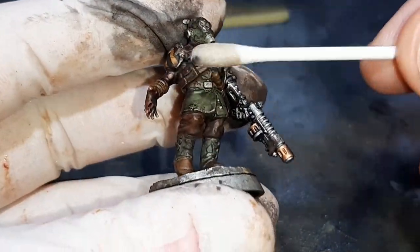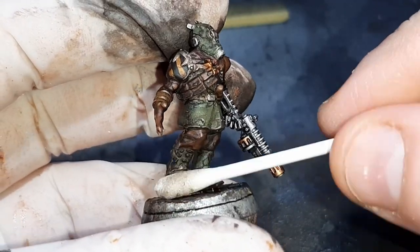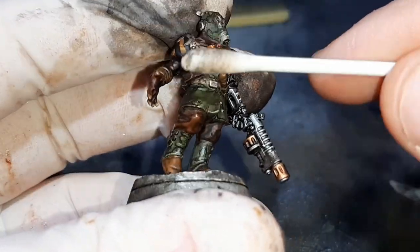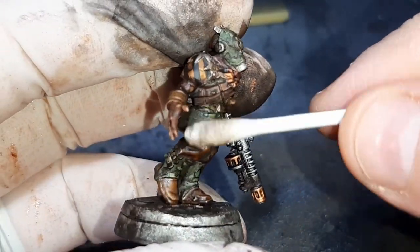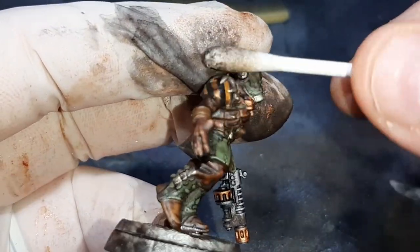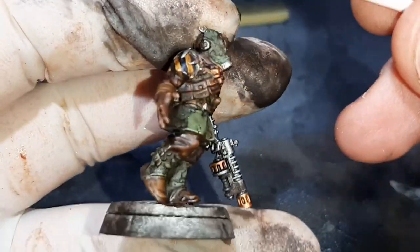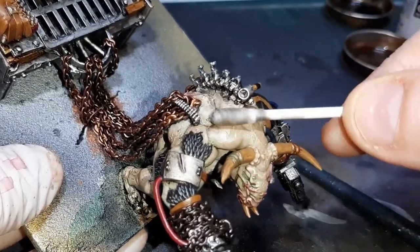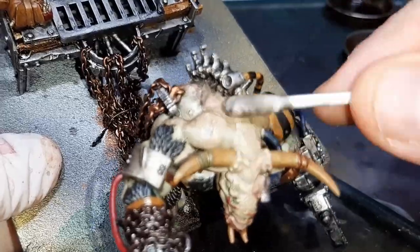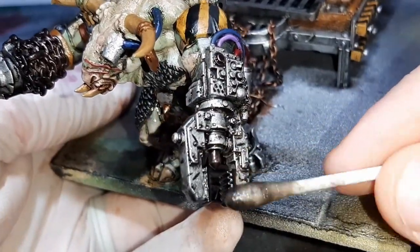Once I finished applying the oil wash, I hit it with a hair dryer until all the White Spirit dried out. I then let the model sit for half an hour. Using a Q-tip with a little White Spirit, I rolled it back and forward over the model to remove paint — this leaves the wash in the cracks and crevices while removing the majority from the surface. For hard-to-reach areas I just used a little White Spirit on a paintbrush.